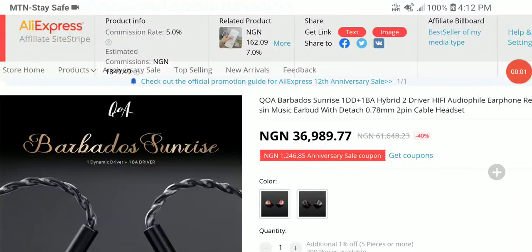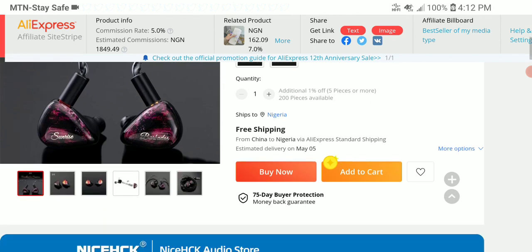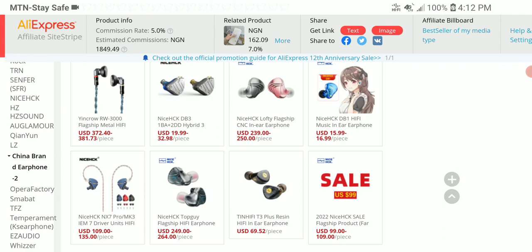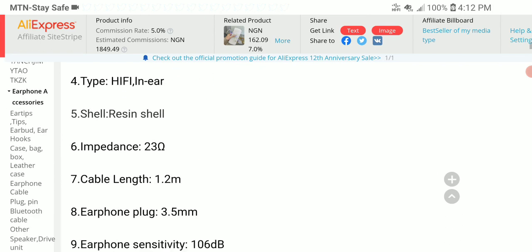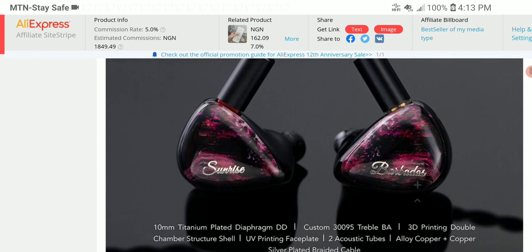Queen of Audio, the sister brand to Kinera, has released a new IEM called the Barbados Sunrise Hybrid IEM. It's a 1BA, 1DD IEM that just came out today, so it's definitely going to be the first significant product from the brand for the year of 2022. It will be very interesting to see whether it competes.